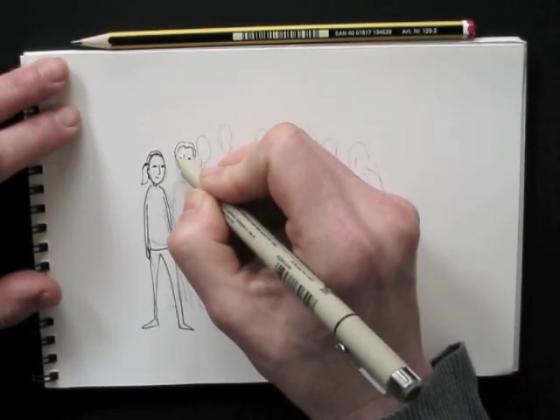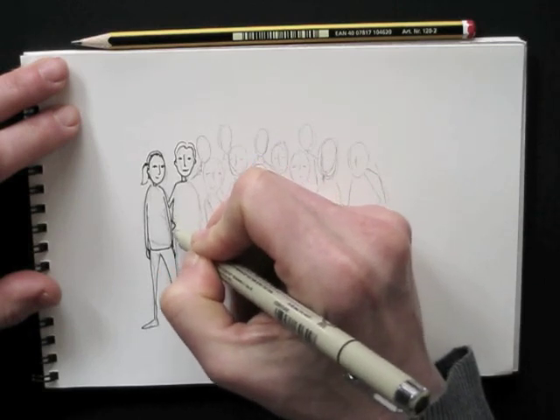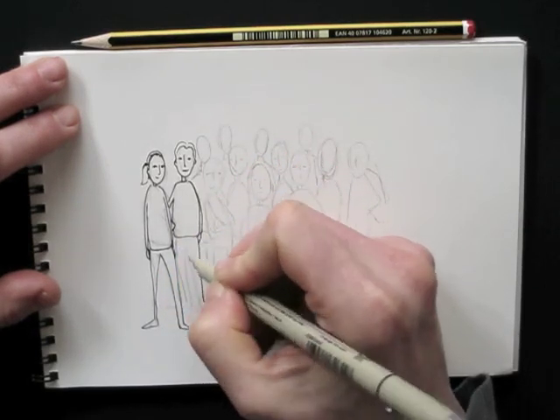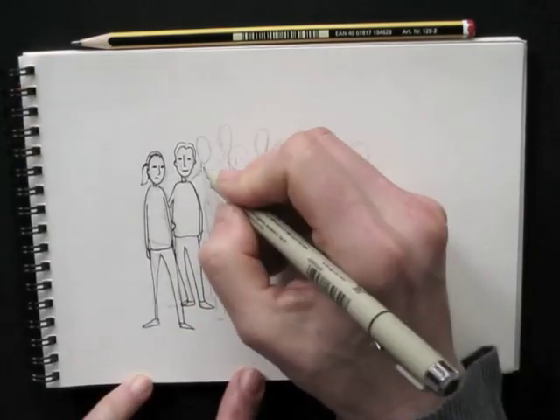Basically, you make an egg shape, two lines for the neck, a sort of oval shape for the upper body, and three or four lines — not quite parallel — for the legs. Triangles for feet, and there you go.